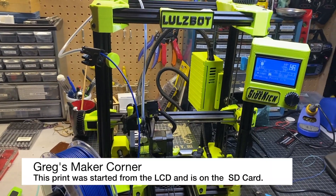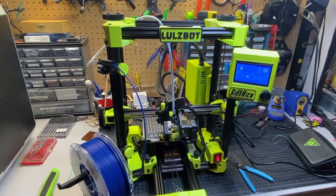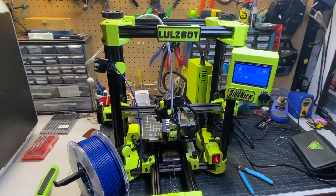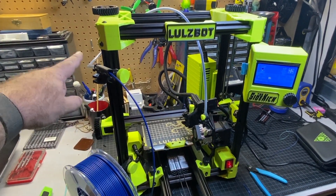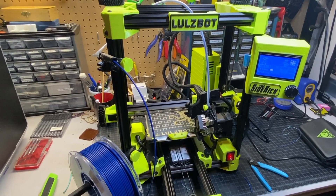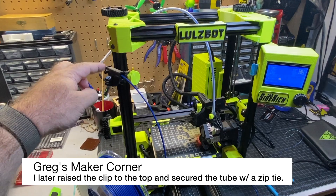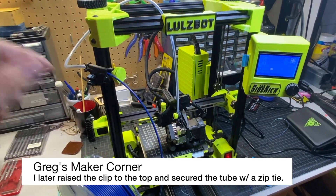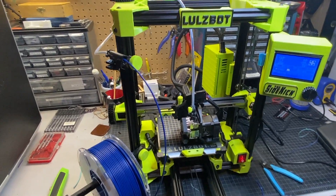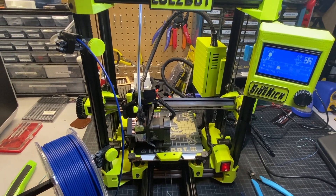Let's take a look at how it prints. I've just got a print started here and right now it's basically probing the points. One thing I do recommend is putting this up high — I had it a little too low and it crashed on the Bowden tube. So not a huge deal but something you're going to want to check. I think there might be a better way to secure it so it doesn't get caught on the X. We're going through the probing procedure right now.